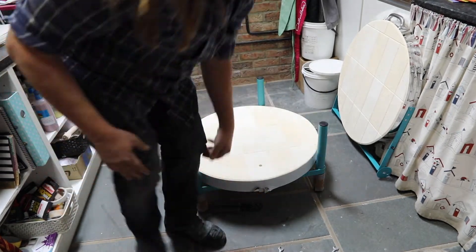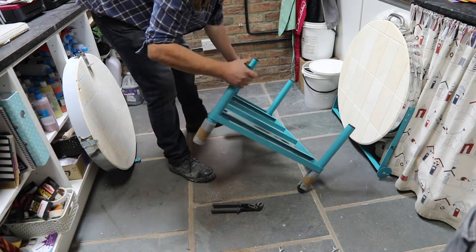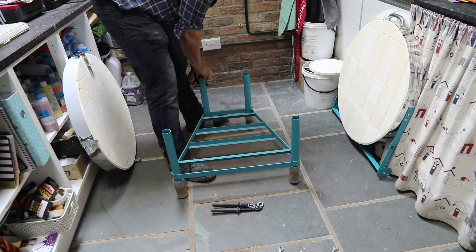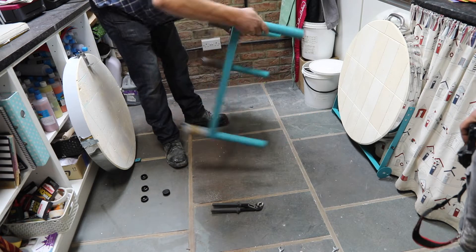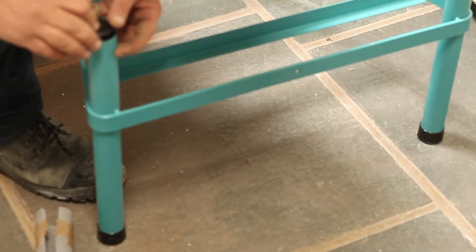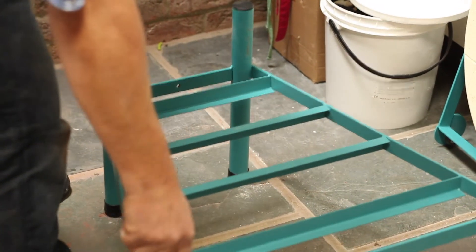There are a couple of screws at the back and a bolt at the front that just need to be undone. Then out comes the base carefully — put that to one side — and we can flip over the stand. You'll notice the stand has strong plastic feet on the underneath. All we need to do is take the plugs out of the top part of the stand, replace those with the feet currently on the bottom, and then flip it over.